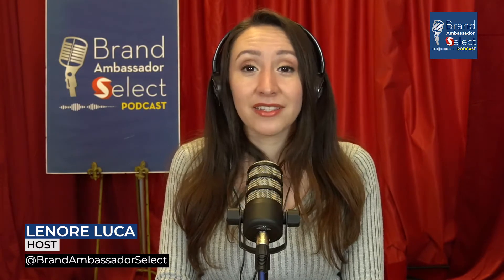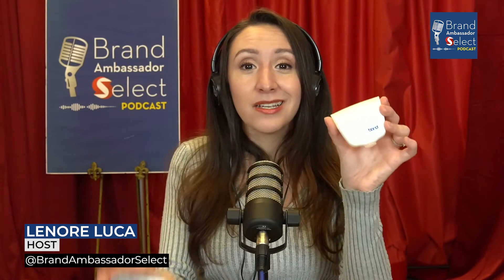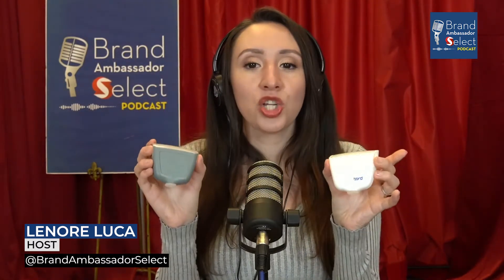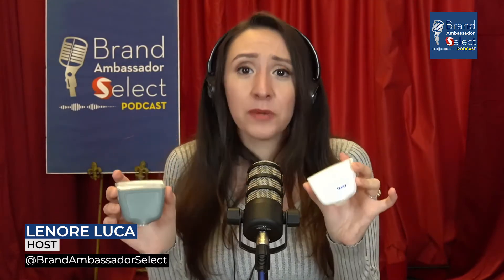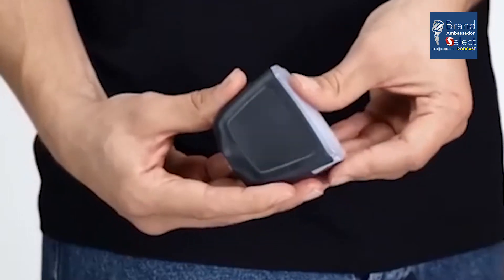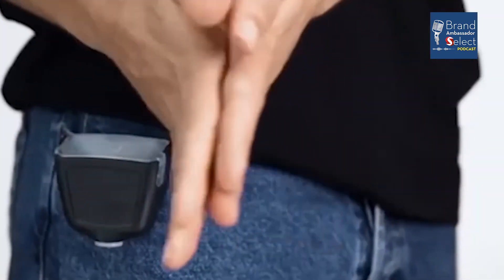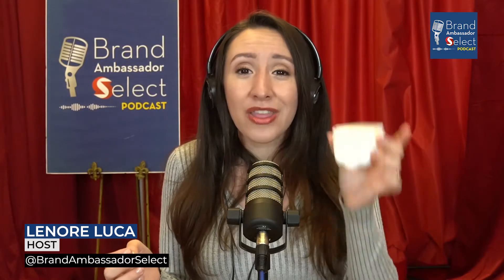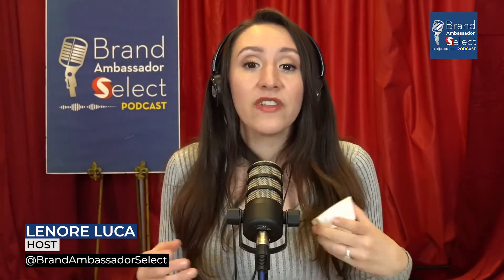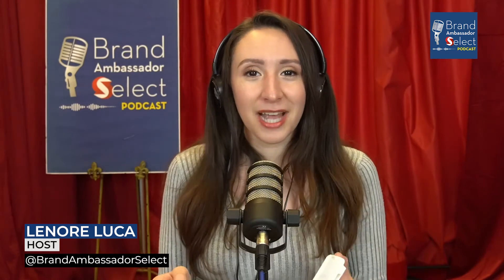we're gonna upgrade your hand sanitizer game with Bond Sanitizer. I got two of them in front of me right now. It's the world's only one-touch wearable and refillable gel sanitizer dispenser. It's perfect for healthcare workers, teachers, retail workers — honestly, anybody on the go. To tell us all about Bond Sanitizer, we've invited their creator, Hirsch Chin, on today's episode.